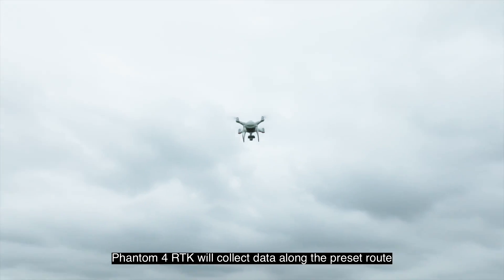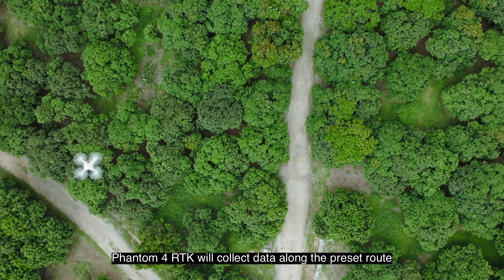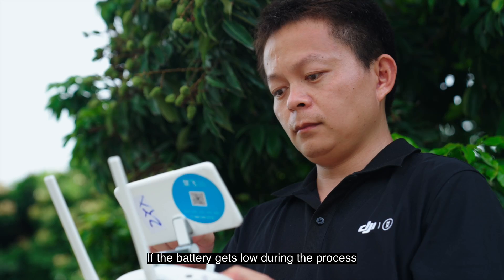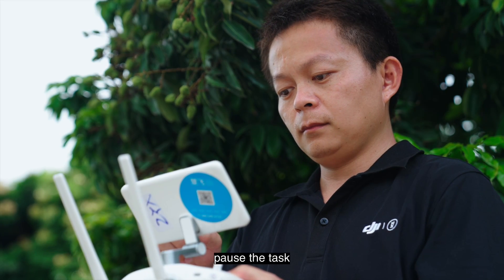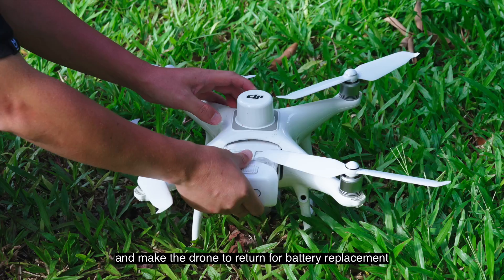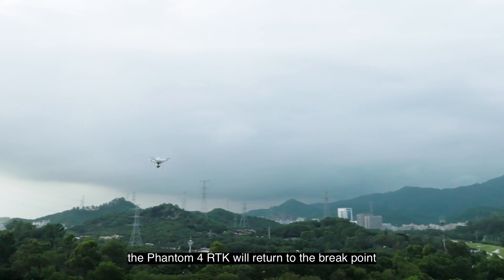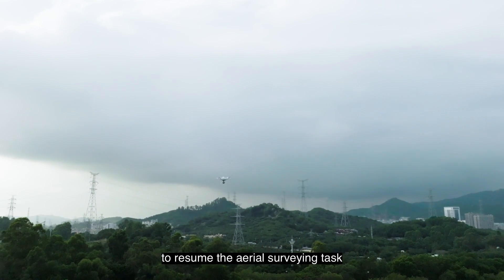Slide to the right and the drone will take off automatically to perform the aerial surveying task. Phantom 4 RTK will collect data along the preset route. If the battery gets low during the process, pause the task and make the drone return for battery replacement. Then the Phantom 4 RTK will return to the breakpoint to resume the aerial surveying task.